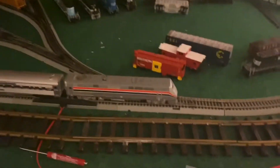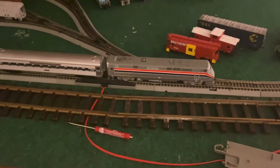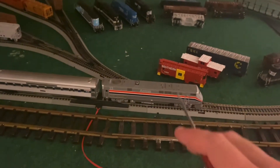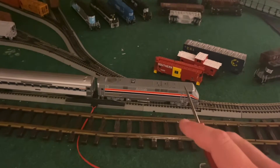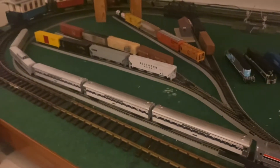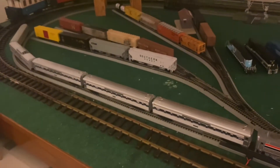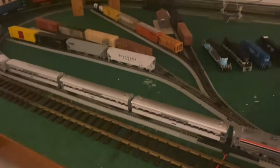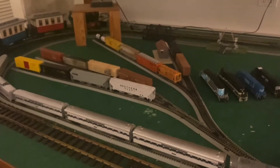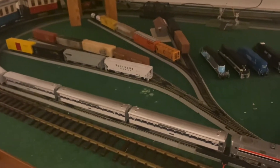For the HO gauge part, the Amtrak Genesis was recently fixed. This was recently installed with a Digitrax DH126 decoder, and I have five Phase 4 streamlined passenger cars behind the engine. As you can see the yard is full — it's been completely refigured and has a lot of cars in it.